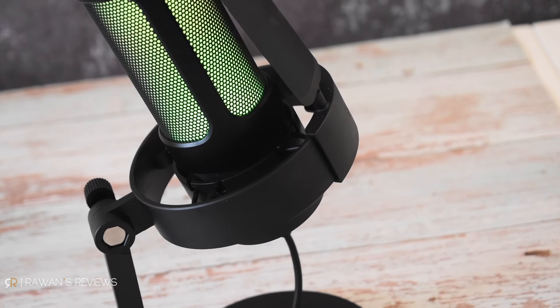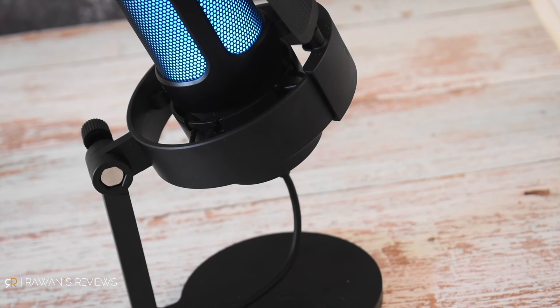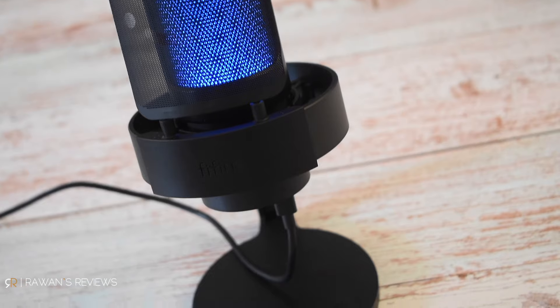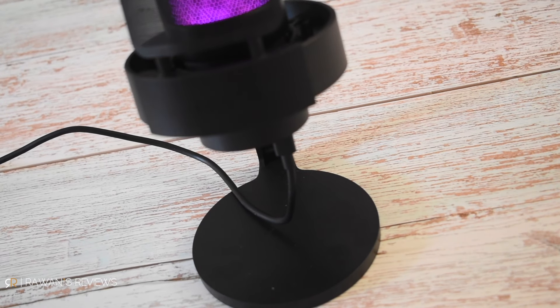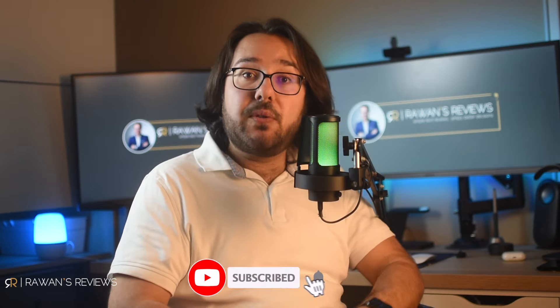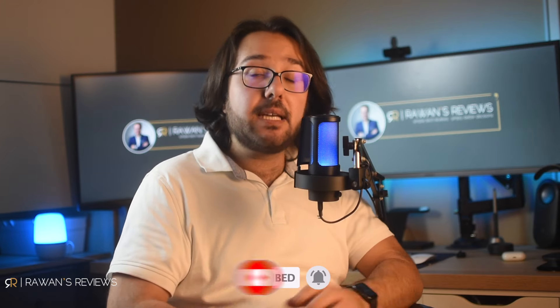I also love that this uses USB-C rather than micro USB or a proprietary port. But again, I would have rather the port be on the back rather than on the bottom. That would have made cable management much better, with the cable running from the back of the microphone to your computer. Their older generation microphone also had its port on the back, so I'm not sure what happened there. But both these things are quite minor when you consider what I actually like about the microphone.